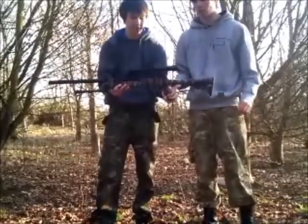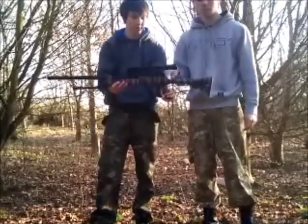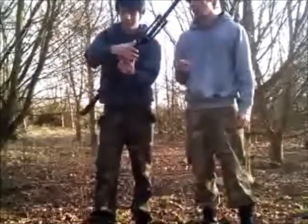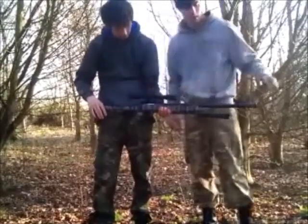It has an ergonomic bolt — you can switch the bolt to either side. It's got a standard flicky-up safety located there. And it comes with a single rail and iron sights.